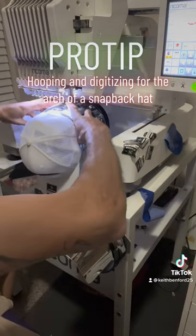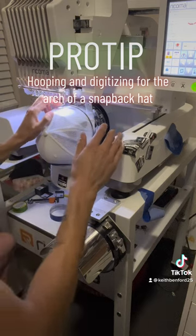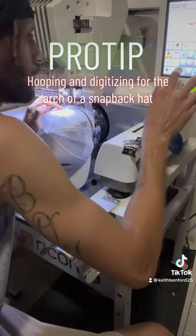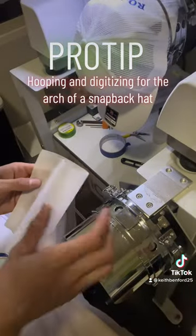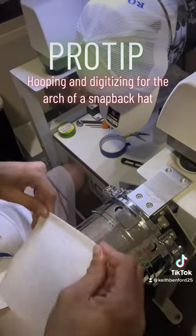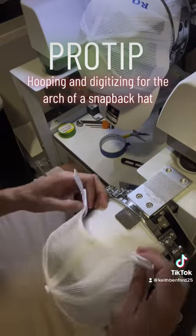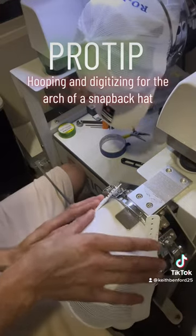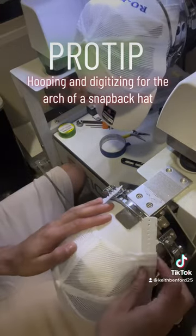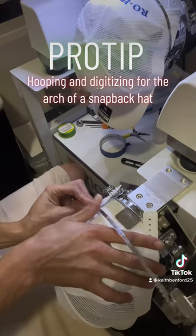On a standard hat hoop I'm gonna show you how I hoop it and how I digitize for it. I start with a single piece of tear-away backing and fold it in half, and I actually hoop the backing onto the hoop with my hat so it's all hooped together. That's going to give you a nice solid base to work with — everything will move together and you won't get any bunching of your backing.